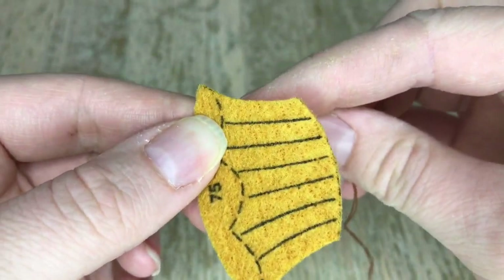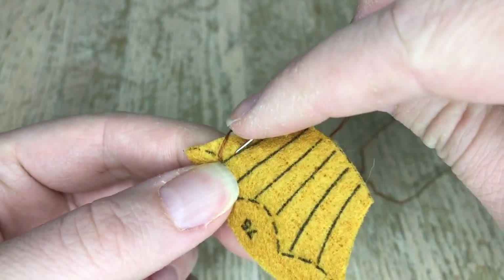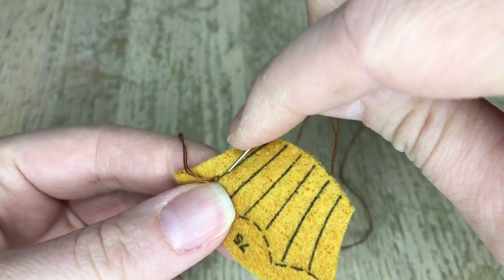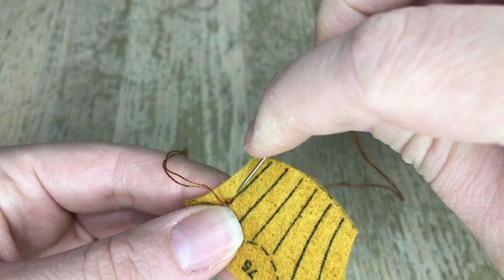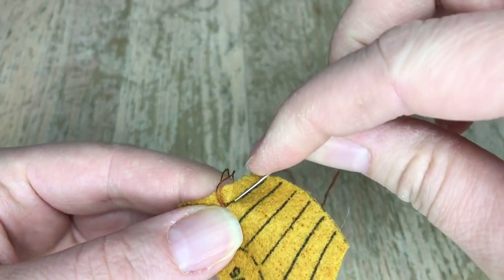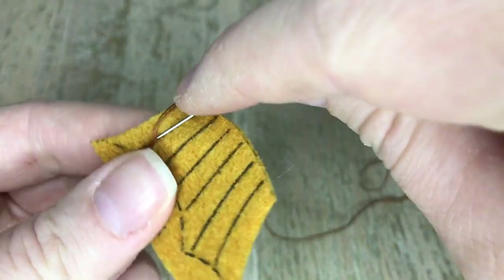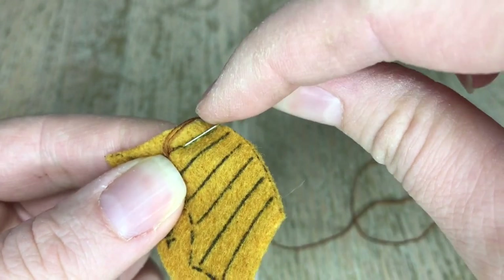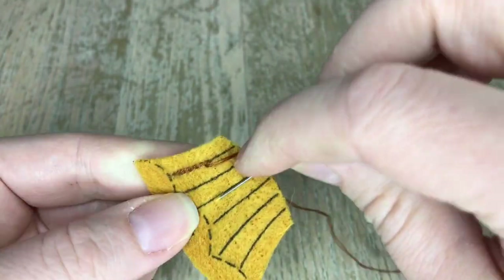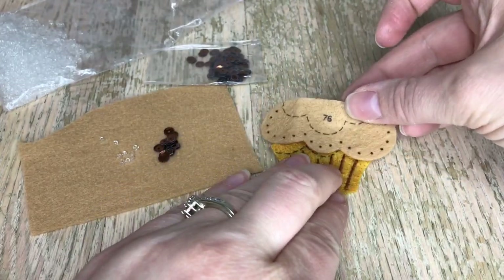To start this cupcake we're going to do the outline stitch using two strands of brown. I'm going to show you the beginning because sometimes it's a little hard to get started. I like to work on each individual piece and then attach them as I go. That's what it looks like finished.